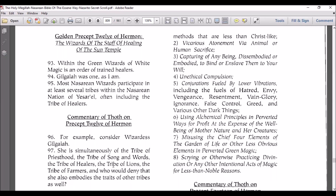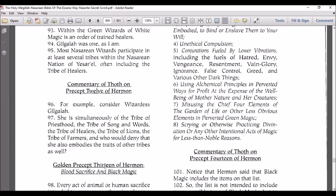Commentary of Thoth on Precept 12 of Hermon. For example, consider wizardess Gilgala. She is simultaneously of the tribe of priesthoods, the tribe of song and words, the tribe of healers, the tribe of lions, the tribe of farmers, and who would deny that she also embodies the traits of other tribes as well.